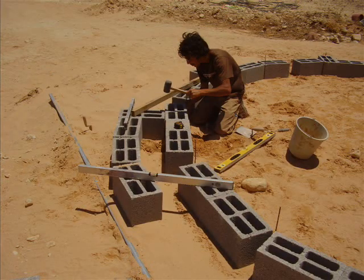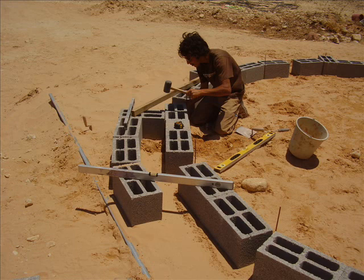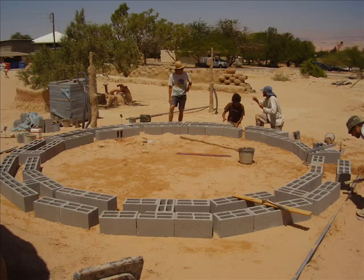The second circle went off without a hitch, and as we had the first to use as a guideline, they were level and placed in no time. This led to the completion of the first circle, very loosely placed in place.